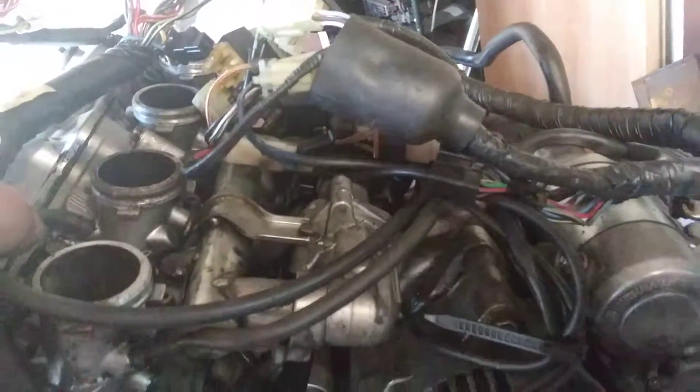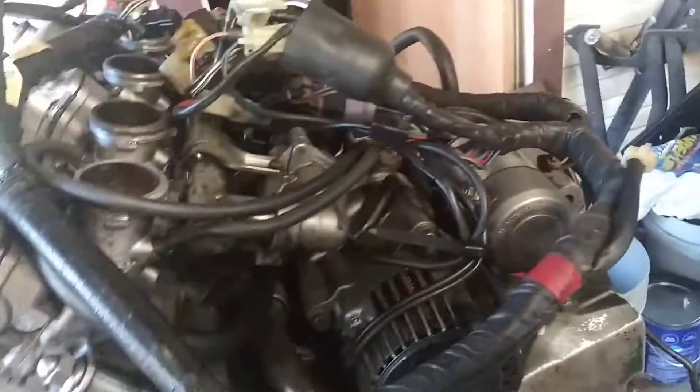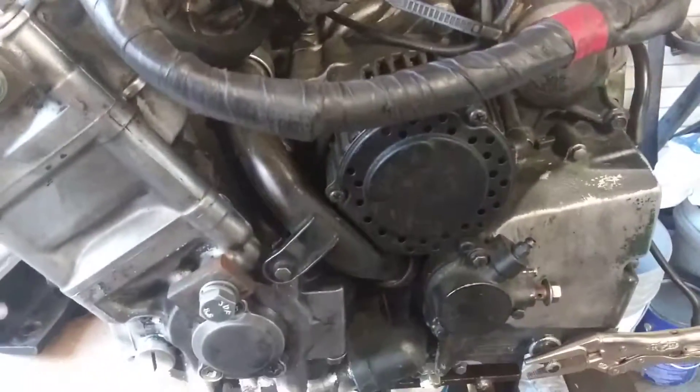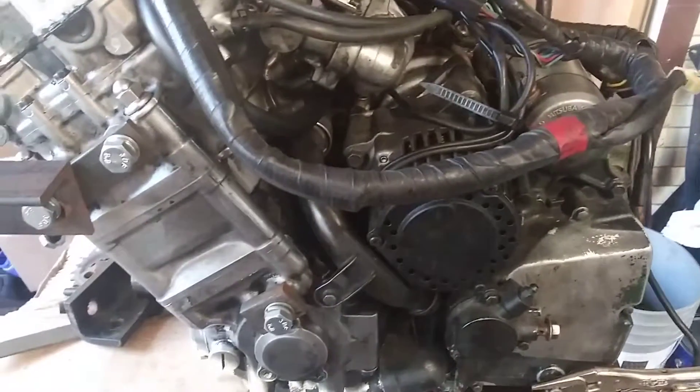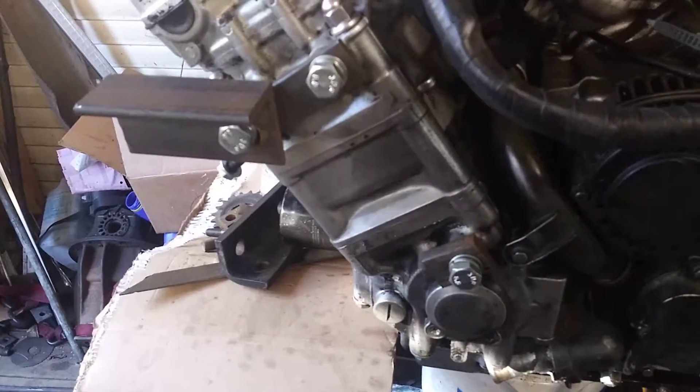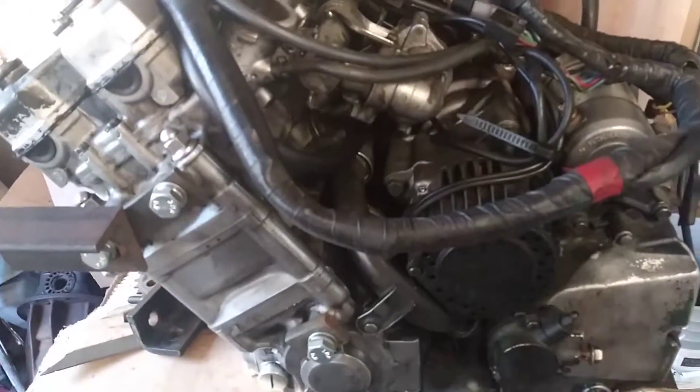So there we have it. Alright, thank you very much. I will film the mounts that I make when I'm done. Alright, take care.